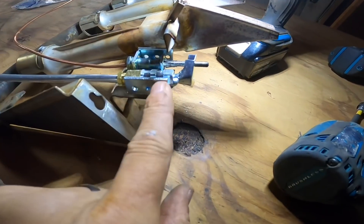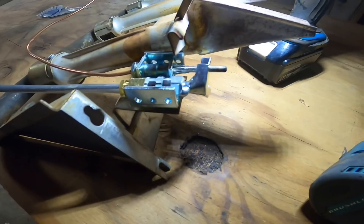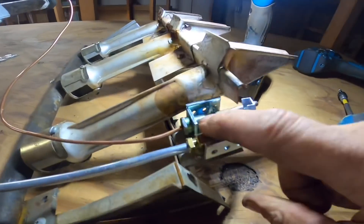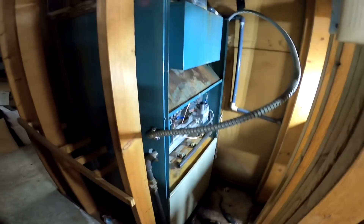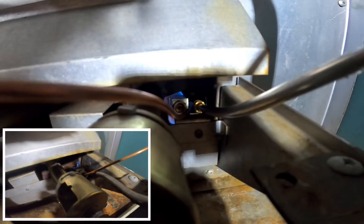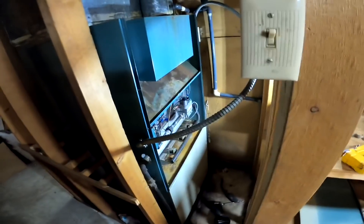I actually had this too far over and it was keeping me from mounting this whole assembly into the burner compartment. So I'm going to try again — I just drilled the hole and moved it. I got all this put back together and look at my pilot now. I have a really nice pilot. I may try to put a clip of what I had yesterday. We're fixing to turn this on and then I'm going to do an analysis.